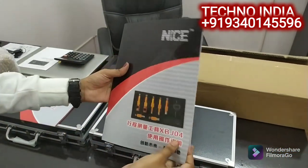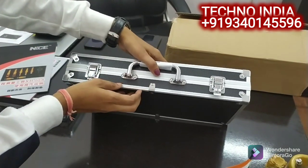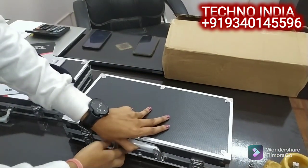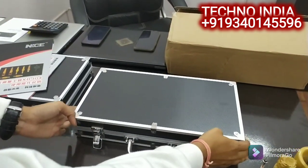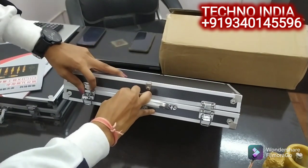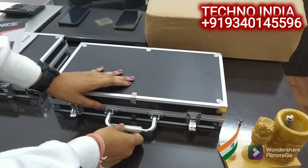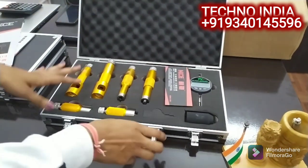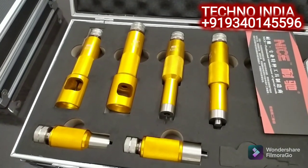This is our Stage 3 tool. I am going to show you the user manual, but it is written in Chinese so you may not understand it — you can translate it using a translator. This is our Stage 3 tool which is very nice. You will find it in the box, which is very nice. Within the box, there are a lot of CRDI-related items for our products.